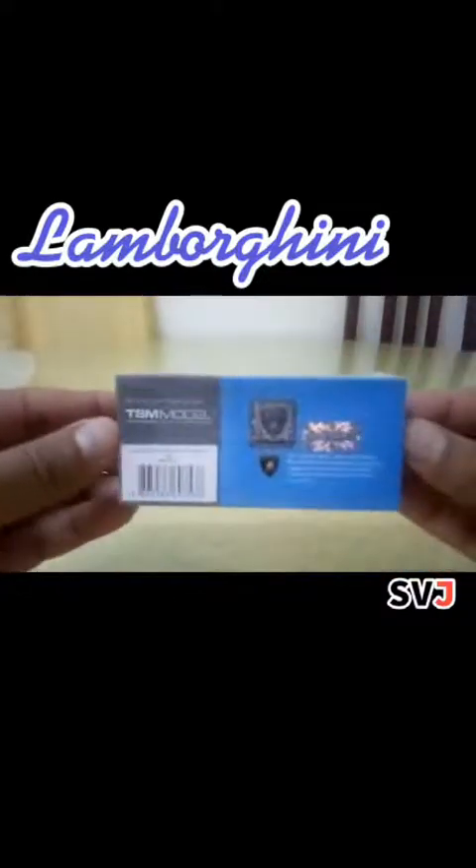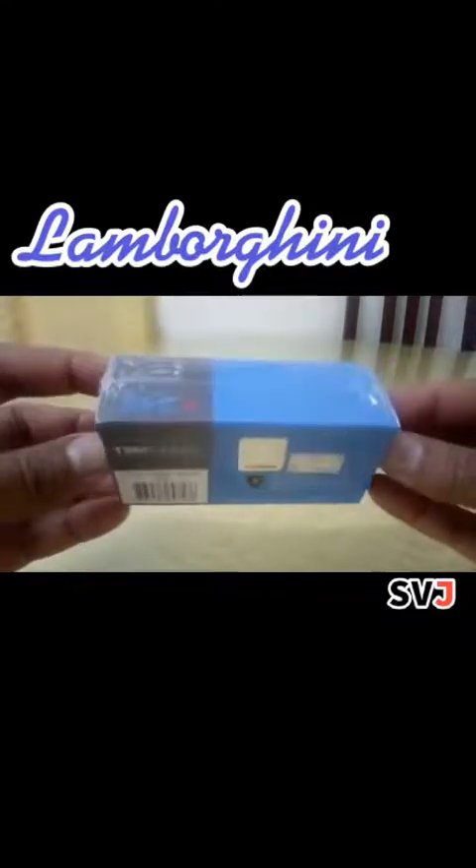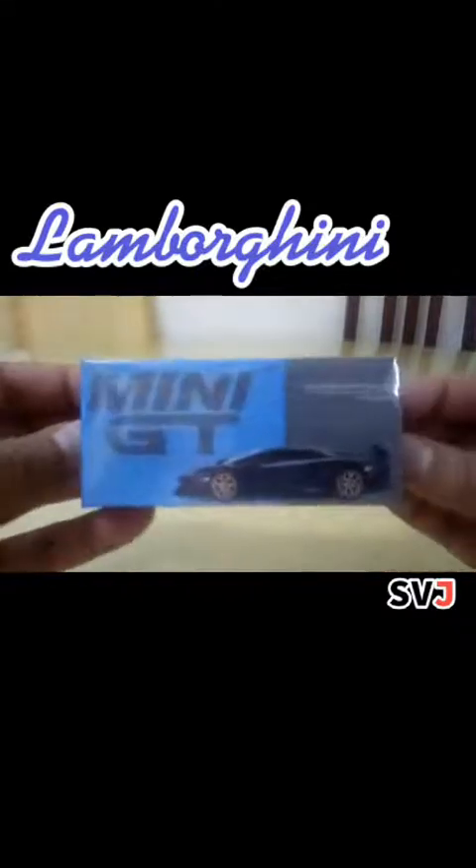Okay, it was also bubble wrapped. As you can see, it is the packaging. Voila! It is a Mini GT Lamborghini Aventador SVJ in Viola Alethea — my most awaited diecast model so far.